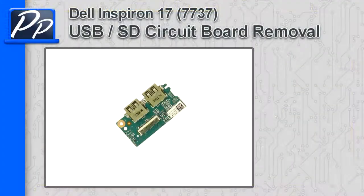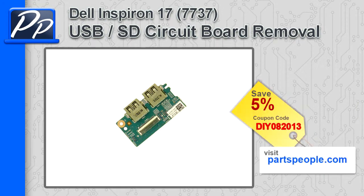Hey guys, it's Roscoe with Parts People. In this video I'm going to show you how to remove the USB SD circuit board on the Inspiron 17 7737. If you're looking for parts for this laptop, go to our website and use this 5% discount coupon.